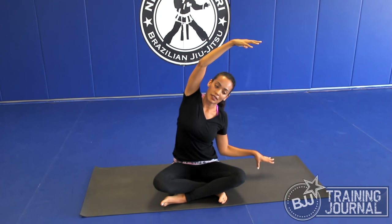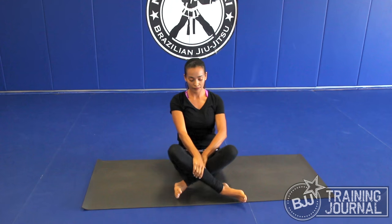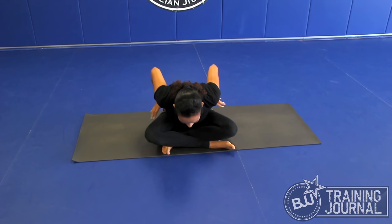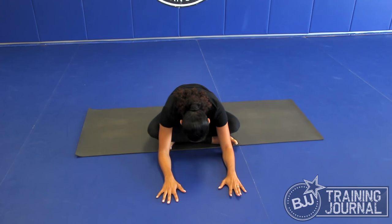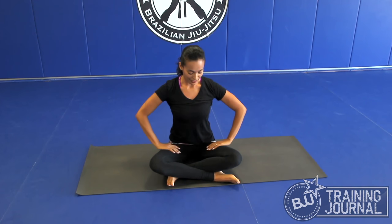I'm opening my hip flexors already — it's a little bit of a stretch. Inhale, come back to center. Switch legs. Inhale, lift up again, and exhale, fingertips on the floor. Inhale, lengthen the spine — get long, shoulder blades away from my ears. And exhale, fold forward. My hips are starting to open here. You can stay here, inhale, and exhale slowly. Inhale slowly, come back to center. I'm feeling my hips start opening already.